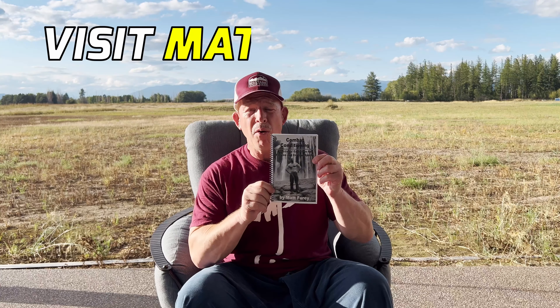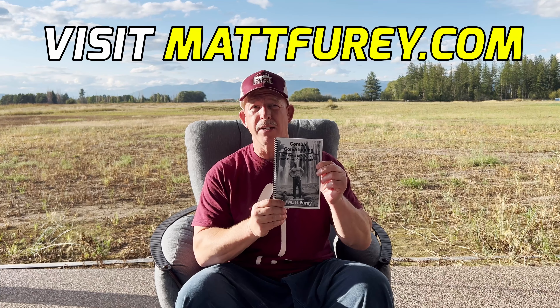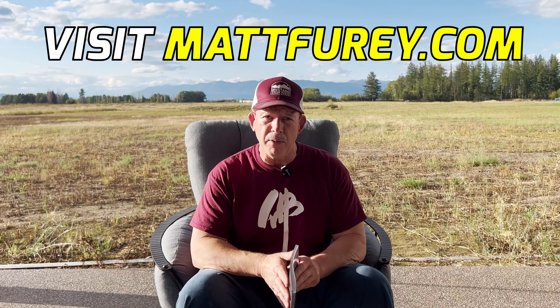A soft plug from my sponsor, which happens to be me. Go to mattfury.com and get your hands on the spiral-bound edition of my international best-selling classic, Combat Conditioning. There are also DVDs available, and the book and DVDs are also available digitally so that you can watch them immediately.